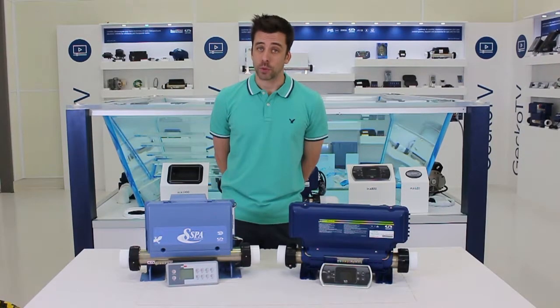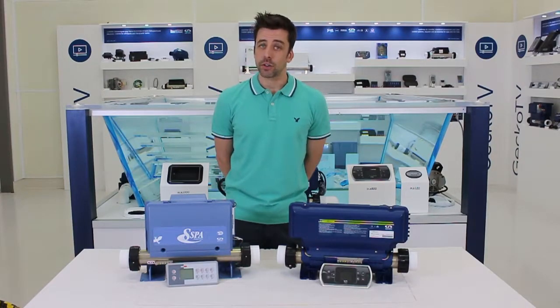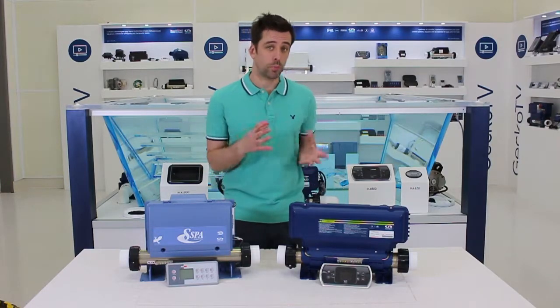Hello and welcome to ProTips on Geekko TV. If you're watching this, you probably have an accessory not starting on your hot tub. So let's see if it's more of a software problem or a hardware problem.